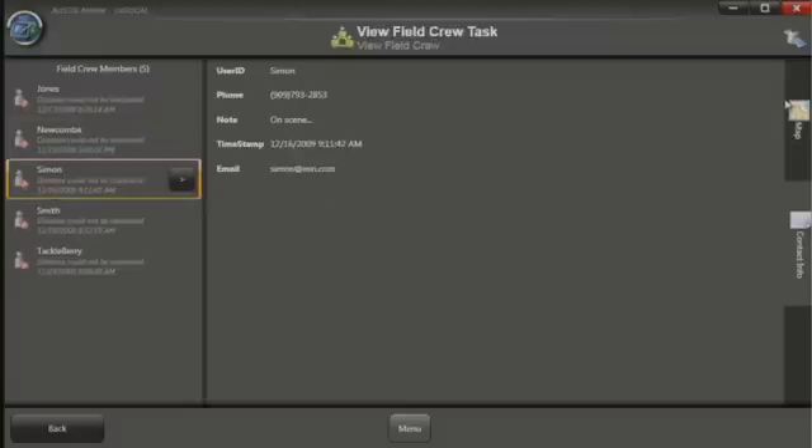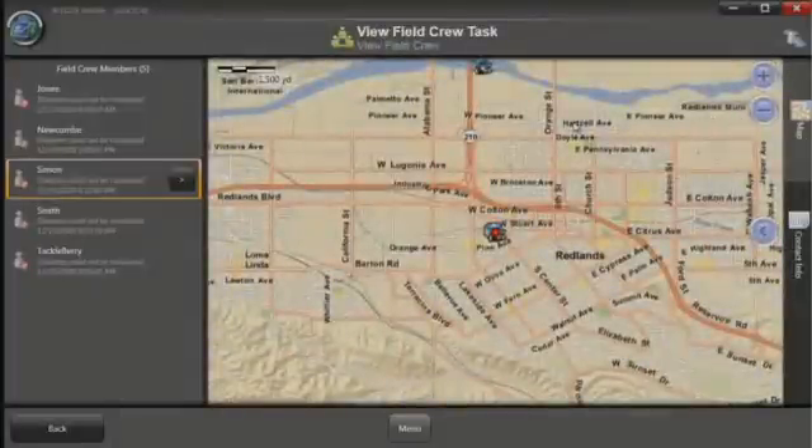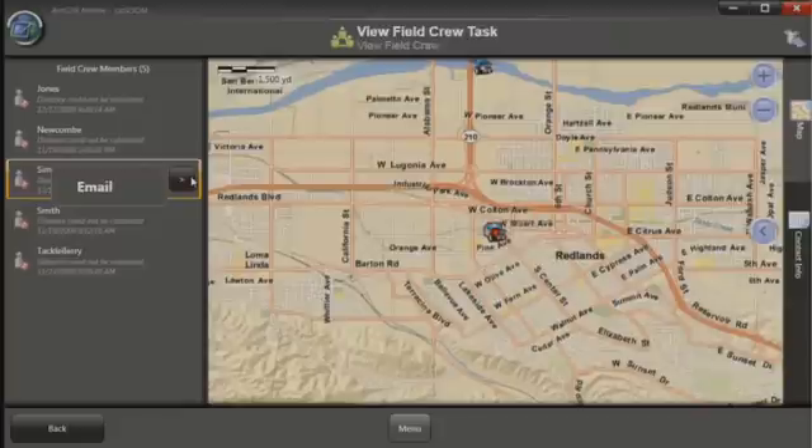I can click to view the map and see their active position. And if I want, I can even communicate directly with their mobile device by email, text, or phone call. So we can see how an application like this allows us to communicate more effectively and faster with our field crew. These mobile enhancements are going to help us all be more productive by allowing us to get our GIS into and out of the field faster and easier. Thank you.